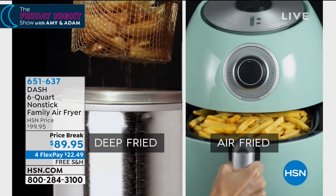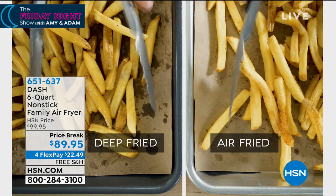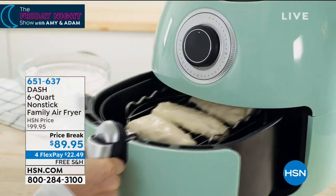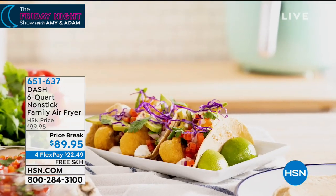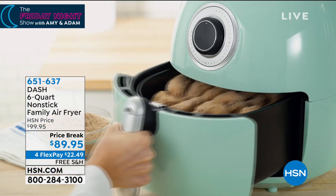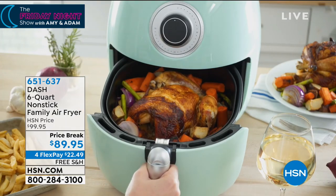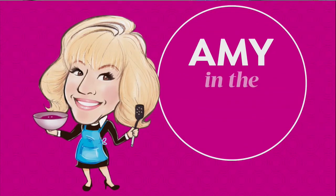It's spinning around really fast, and what that's doing is crisping up your food with no oil. The french fry on the left was all oil — that's the deep fried one. The one on the right was air fried: no oil, but all the crisp, all the crunch. And that's what we want.